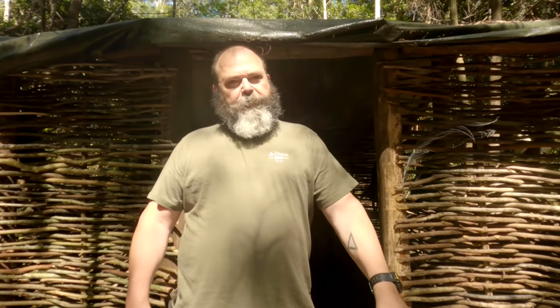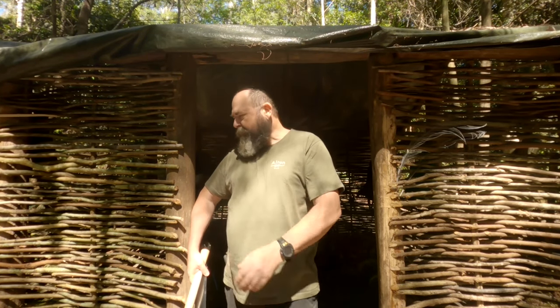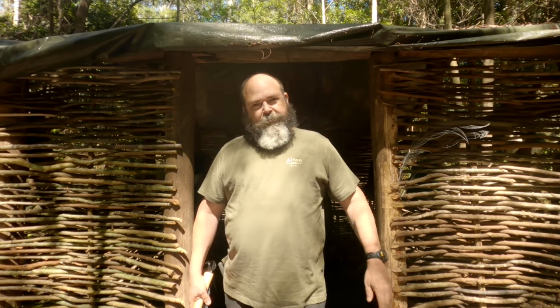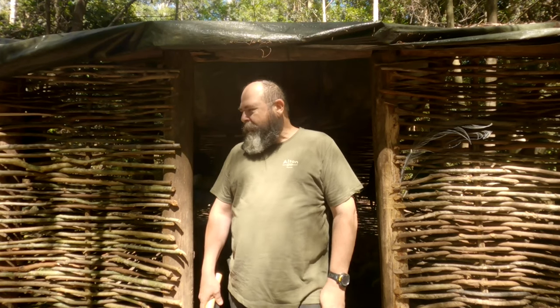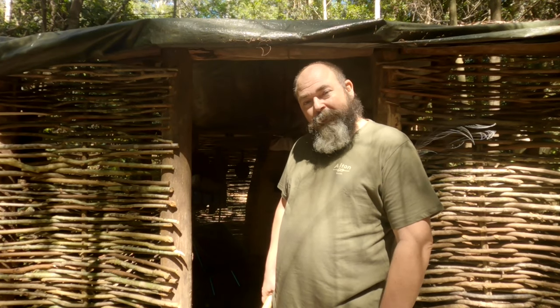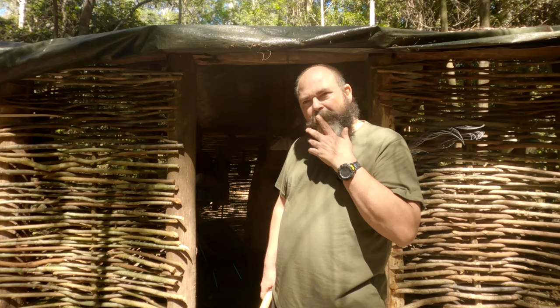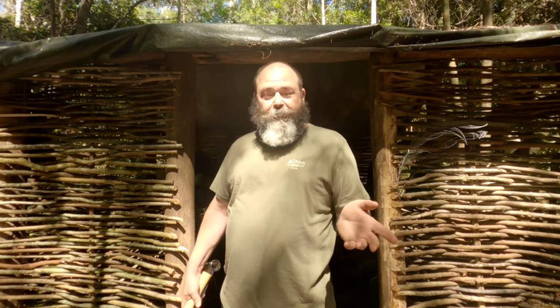Anyway, we're back. Welcome back to the bush, welcome back to the shelter. How good does it look with all this thatching done? It really encloses it — looks like a real hut. Absolutely loving it. I can't wait to actually get some mud on there and see what that starts to look like. We might have a play around with that tomorrow.